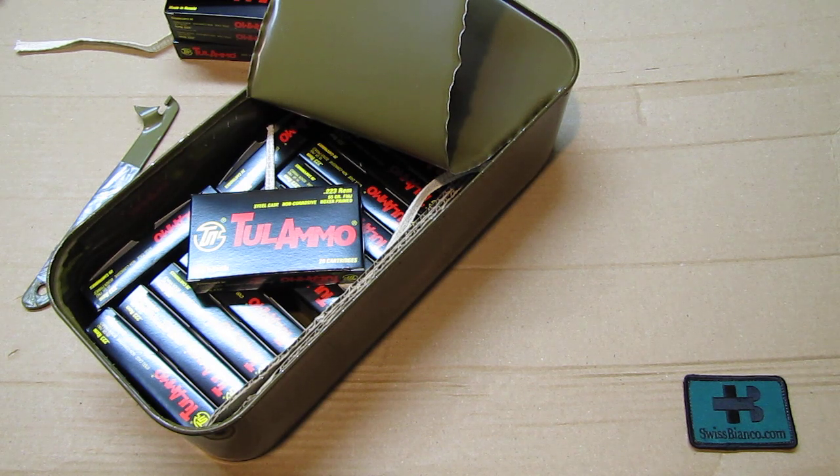Now I'll speak a couple of words in German just for our German and Swiss friends. I'm going to explain a bit about how it is in the USA about ammunition and all that, and how it should be over in Europe as well.